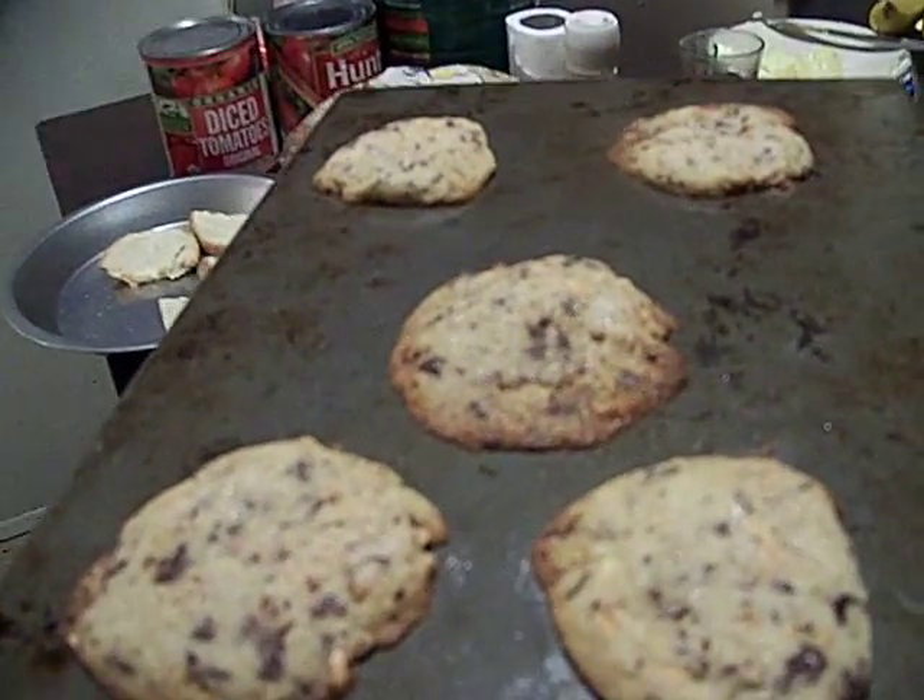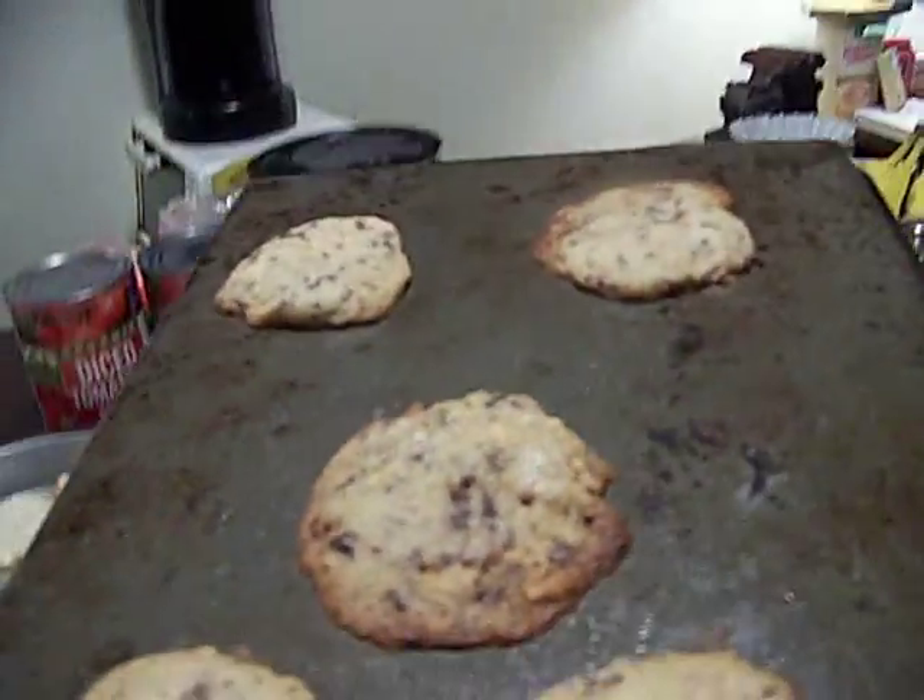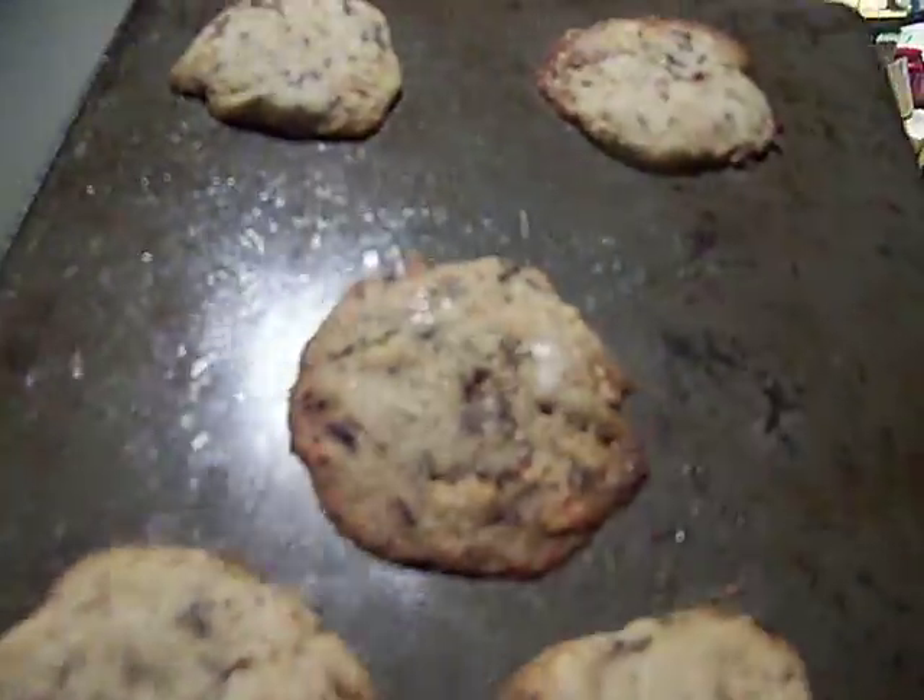Chef John, Ghetto Gourmet. When I hit it, I hit it. Can you see that shine coming off that cookie? Alright, let's get them off the rack. Let's see what they look like.